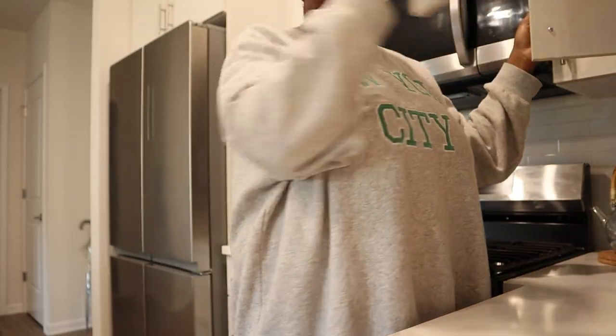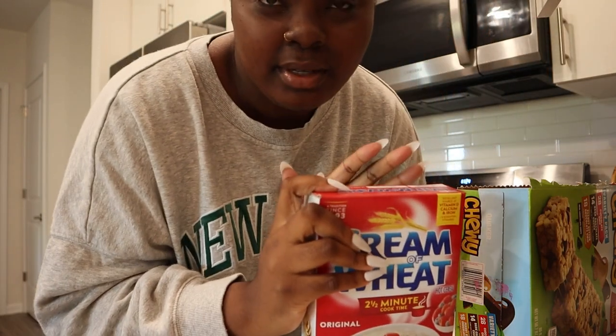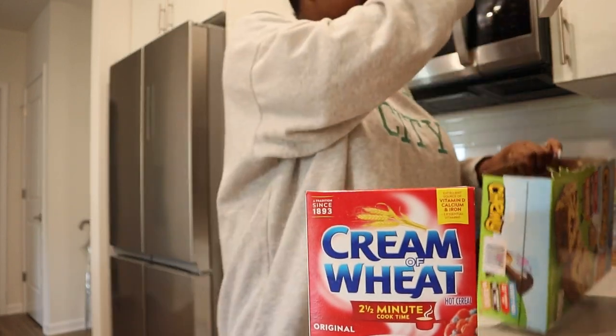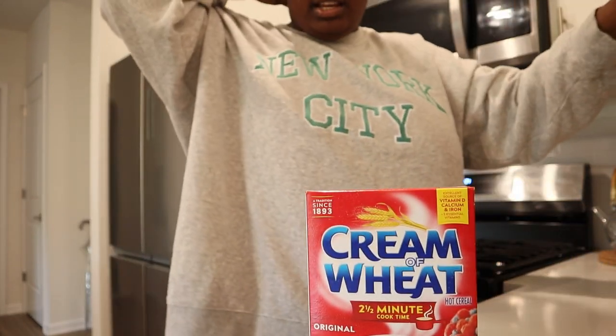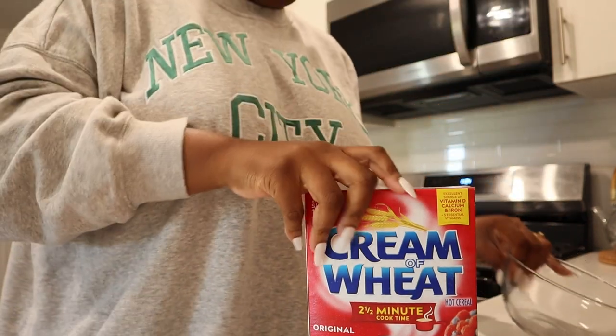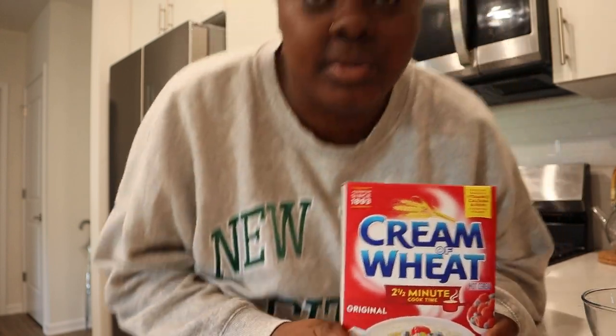Today I'm going to make some cream of wheat because I don't have enough milk for cereal. If you don't eat cream of wheat I'm not judging you - it's definitely an acquired taste. I had to put Kent on to cream of wheat. I have a southern family and my great-grandmother and grandma used to make me cream of wheat. This is kind of a comfort meal for me, especially when I don't have milk for cold cereal.